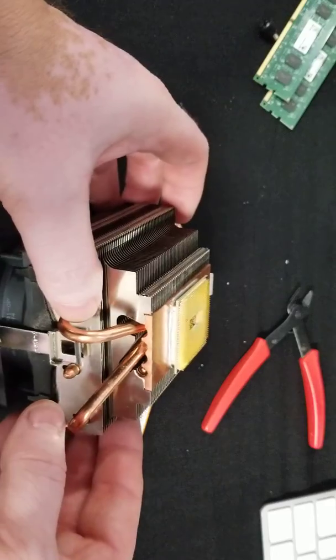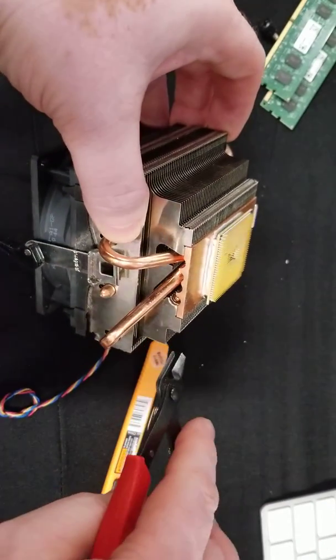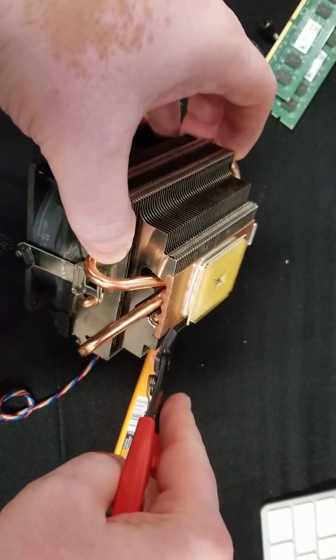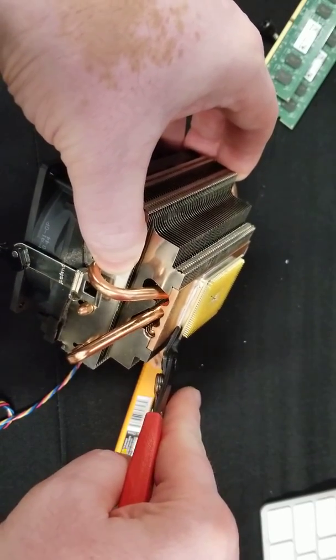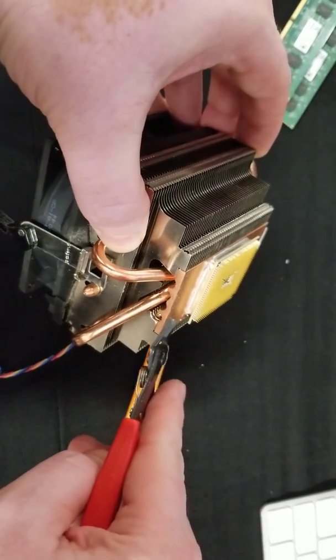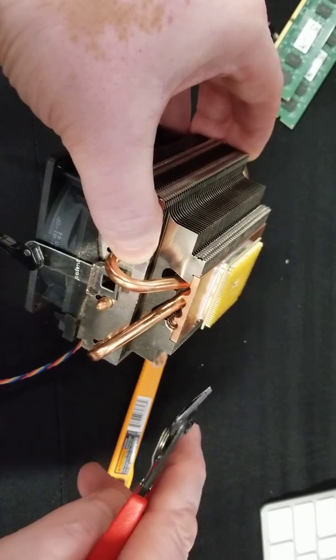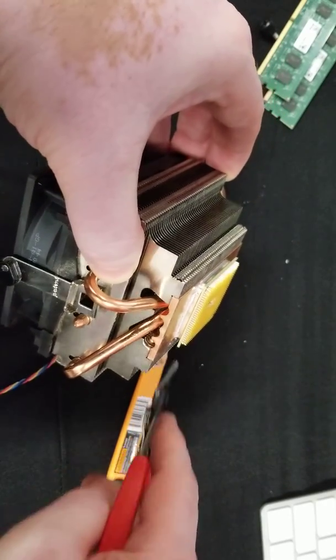There's two ways that we can get this off. One way is we can use side cutters that are very slim, and you carefully just put them between the processor and the radiator. These are sharp and slim — just squeeze and they'll work.